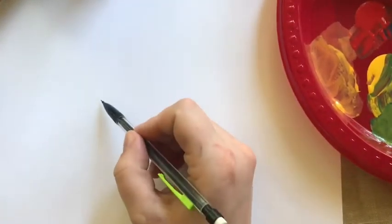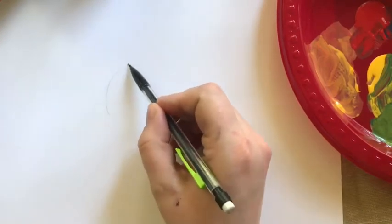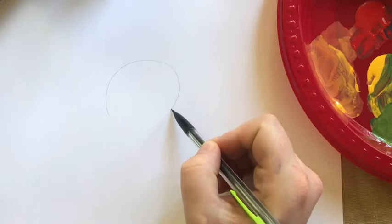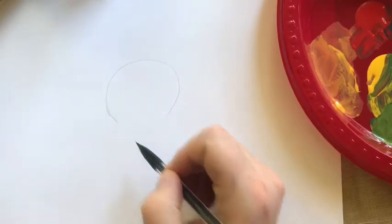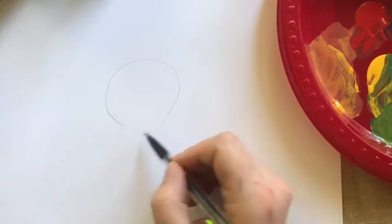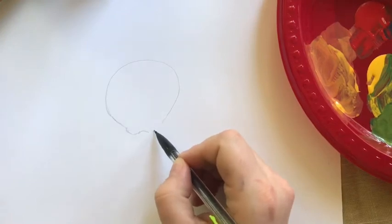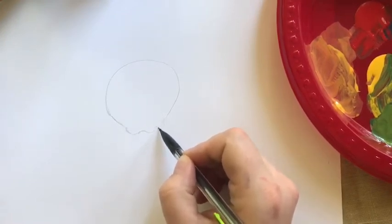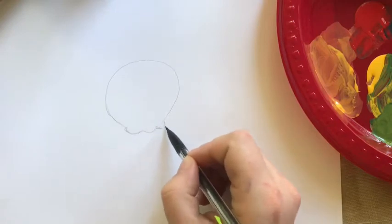So what we're going to do is we're going to start. Apples are round. The beauty about apples is that they're all different shapes, so it doesn't matter if it's perfect — it doesn't have to be perfect. They have a roundish top and then they come down a little bit, and then they have just these little bumps on the bottom. So bump, bump, bump.